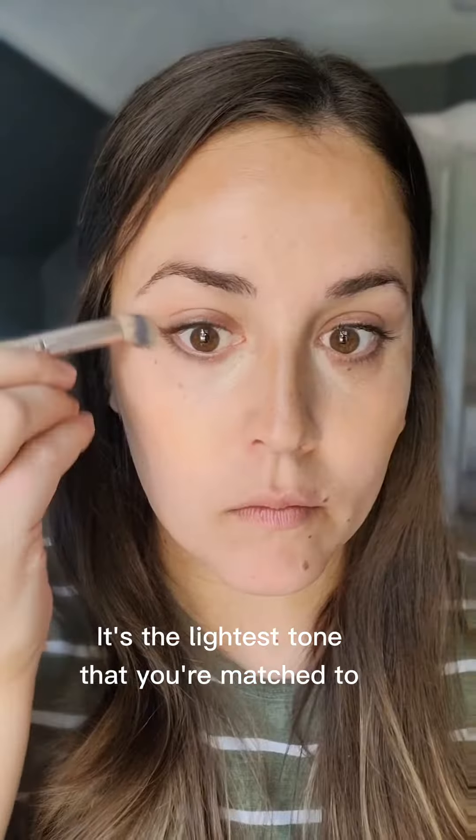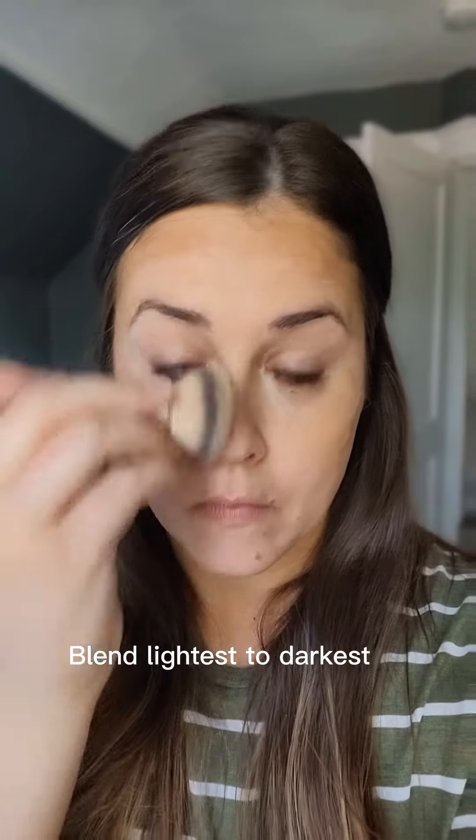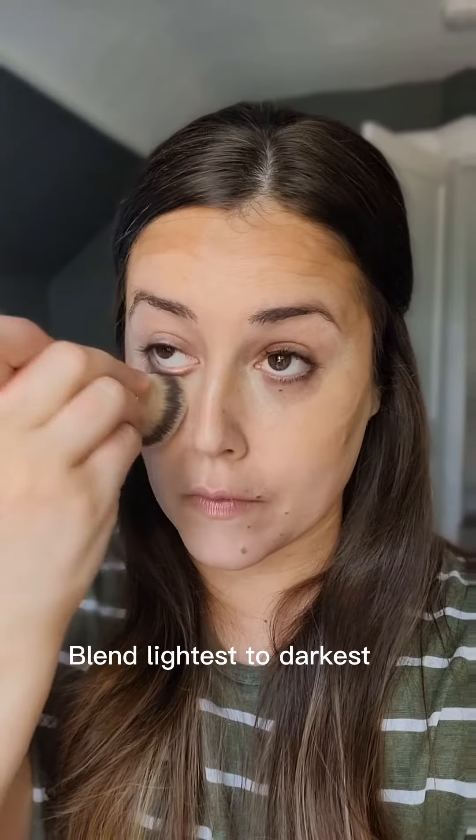Then it's the orange color, which fills in the gaps — this is technically your main shade. You just stipple and blend it in. The key here is to not overblend, because it is so easy to blend that it's easy to overblend, so just be careful on that.